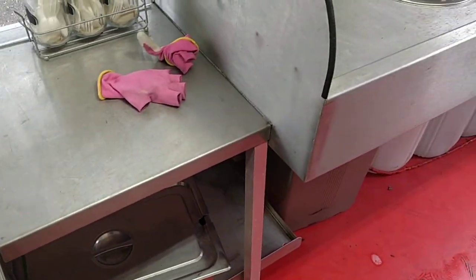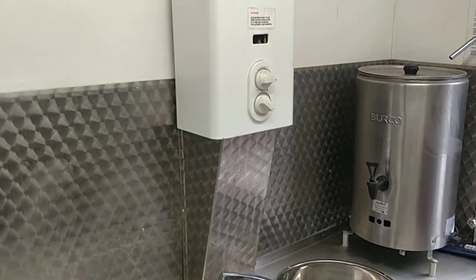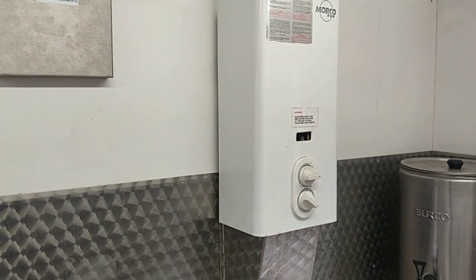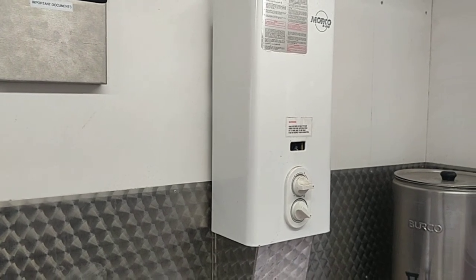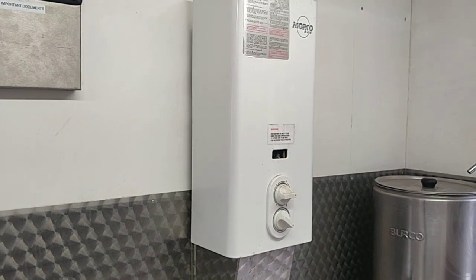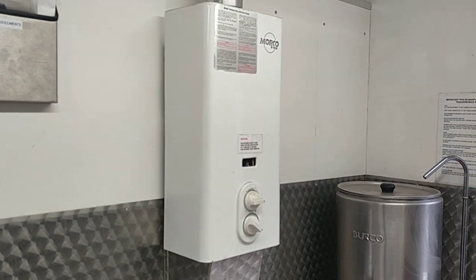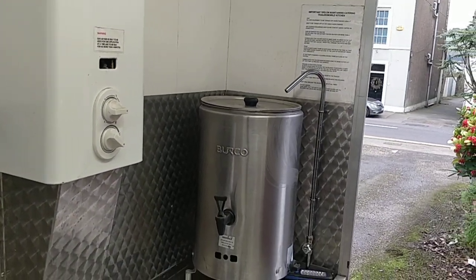We have the double sink with hot and cold water, and there's the water heater. There's a little section for holding important books and things — there's a manual there that came with the trailer, still there. Just some notes from the builders in the UK. The water heater and burner are there as well.